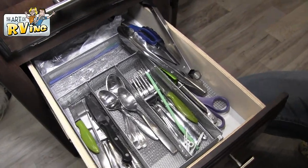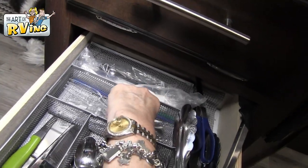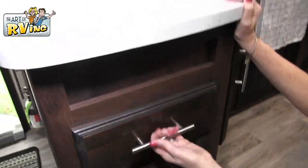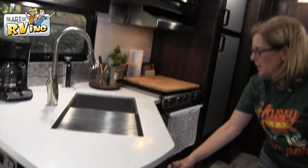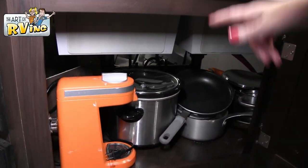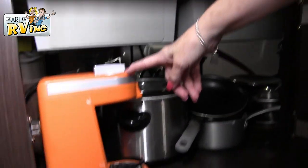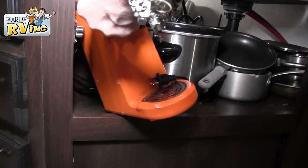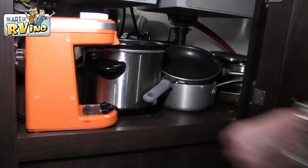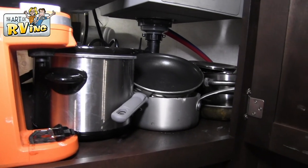He likes the metal silverware holder — it works out better than plastic. I put our plasticware behind it and our silverware right there. Then there's a sponge drawer. Under the sink I keep the mini Keurig — it's actually a Chillux brand — and down there we keep the crock pot and pots and pans.